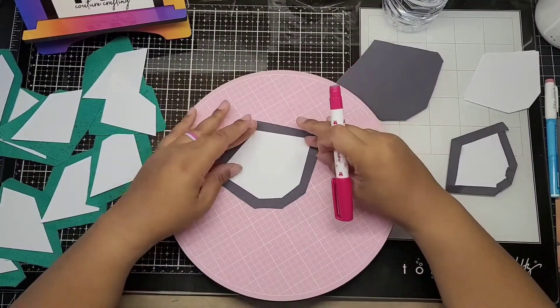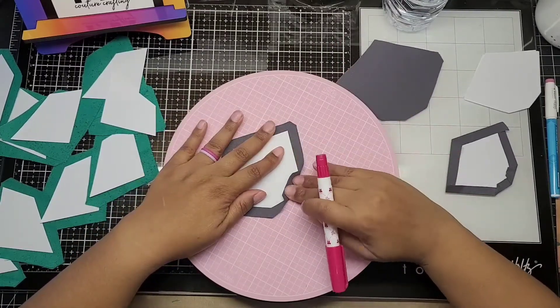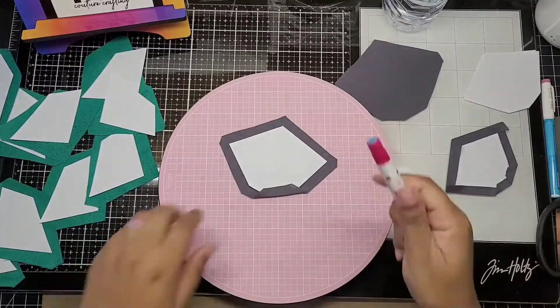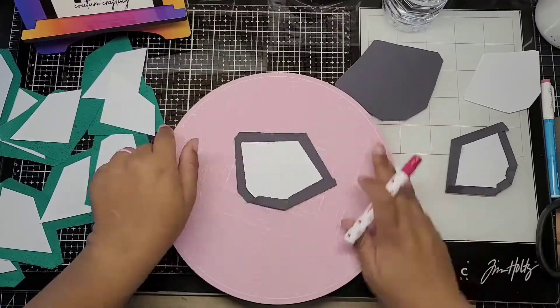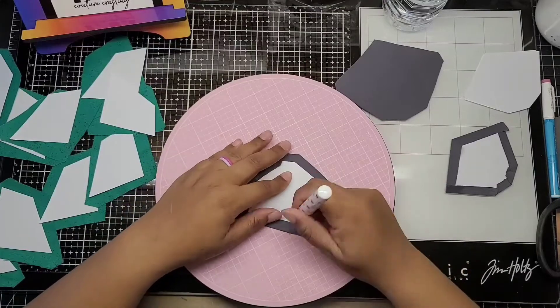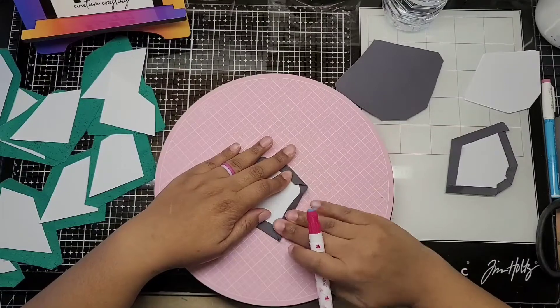It's actually kind of fun cutting out all the little pieces. I need to get a rotary cutter in my kit so that I can move a little faster, because I'm actually cutting these out with scissors which is fine, but it would be faster with a rotary cutter. I could cut way more layers faster.